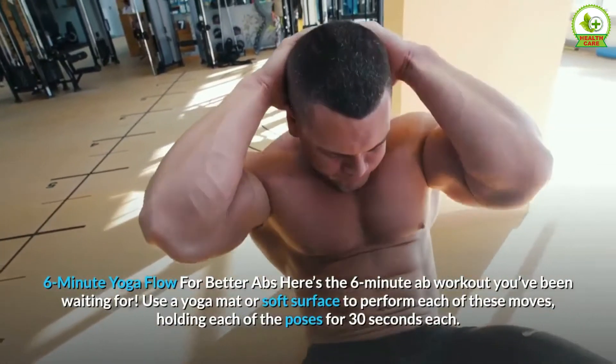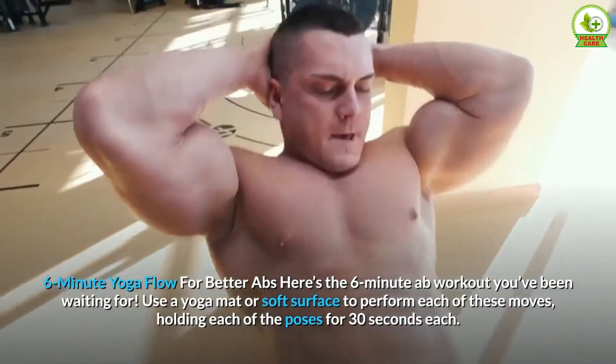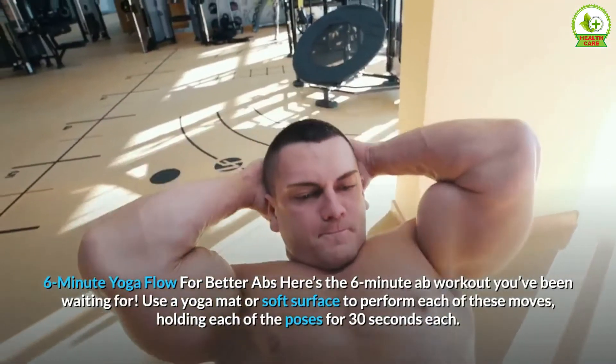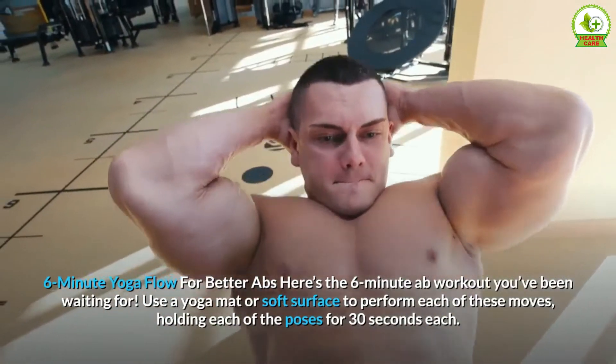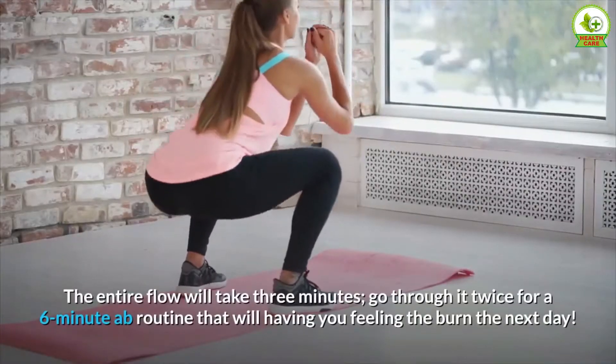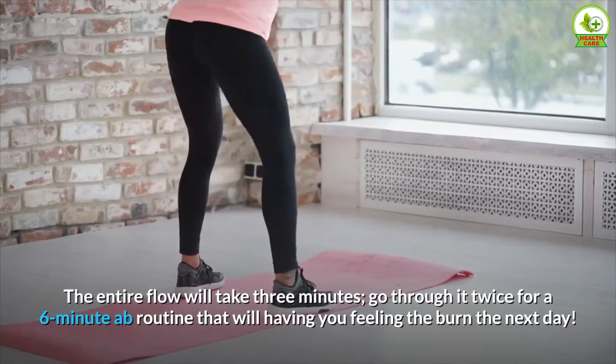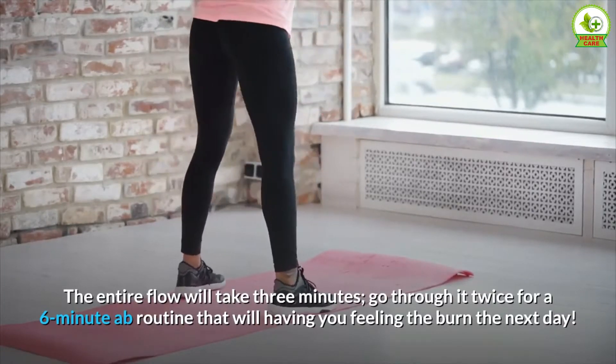Here's the 6-Minute Ab Workout You've Been Waiting For. Use a yoga mat or soft surface to perform each of these moves, holding each of the poses for 30 seconds each. The entire flow will take 3 minutes — go through it twice for a 6-Minute Ab Routine that will have you feeling the burn the next day.